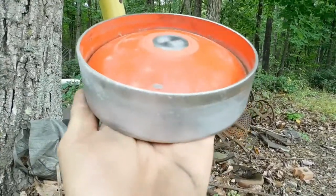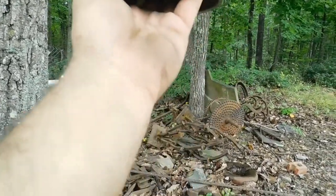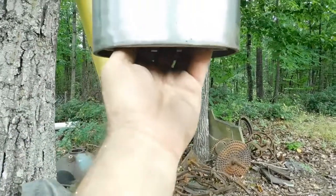This is a striker made from the bottom of a fire extinguisher. I like to use these a lot of times. This also fits right up inside there, about the same diameter.